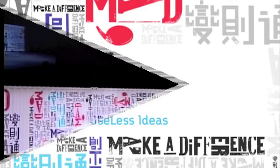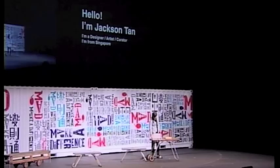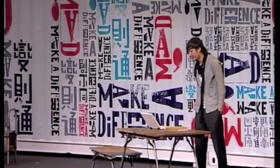Hi, I'm Jackson Tan from Singapore. Just a bit of an introduction about myself. I'm a designer, artist and a curator. I work in two different studios. One is Fung Studio, which is a multidisciplinary art and design collective. I'm also a creative director in Black Design, which is a cultural content, creative branding and design development company based in Singapore.